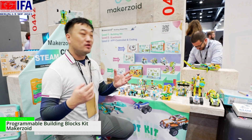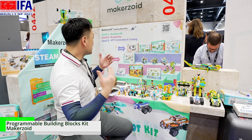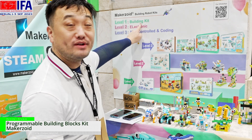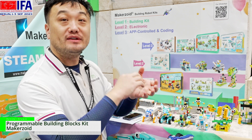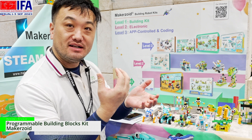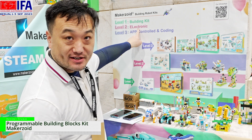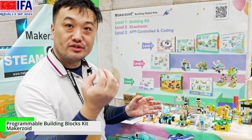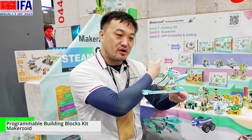I would like to show you our portfolio for the product. From Makerzord, we start from level one to level three. Level one, we call it building kit — something like logo blocks, so you build whatever you want. You can find the building guides from our apps. This is the entry level for the children. The second level, we call it electronic part — you have sensors, you have motors. We add a sensor and a motor on the traditional blocks.